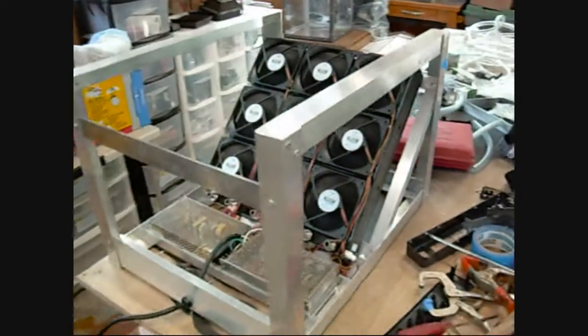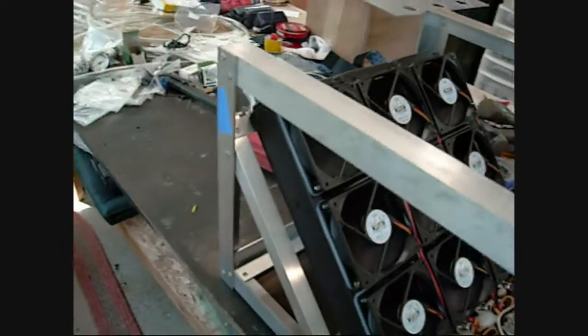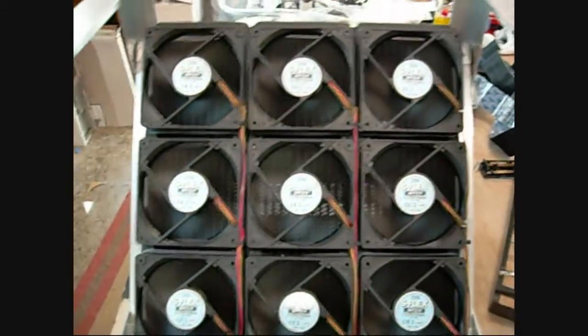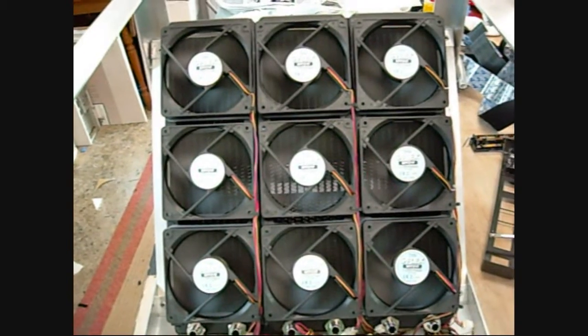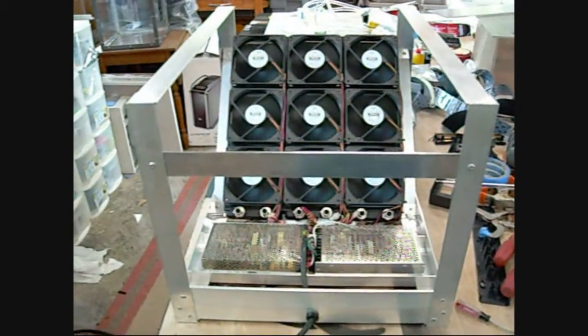Here we have three PA20.3s by Thermachill — radiators designed specifically for PC cooling. They shift about 1500 watts. These are S-Flex fans, being under-volted, probably running around 1500 RPM. We've got three pumps over here that'll go in shortly. That'll be our next video.